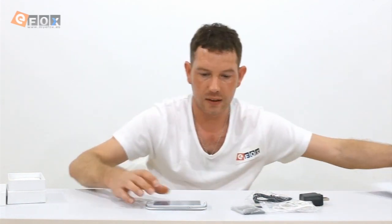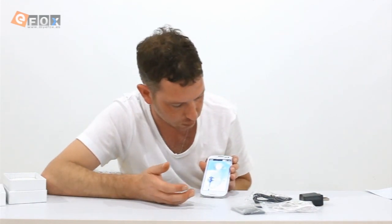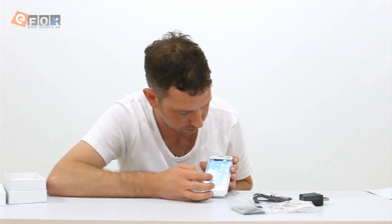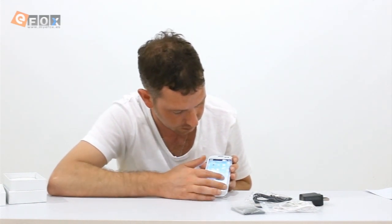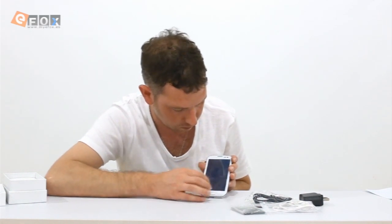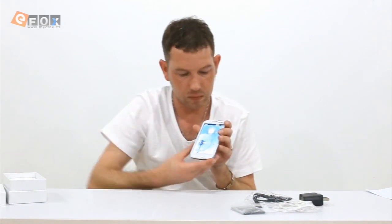The phone is on now. It's running standard Android and seems quite fast. The touch response is nice and it has good picture quality.